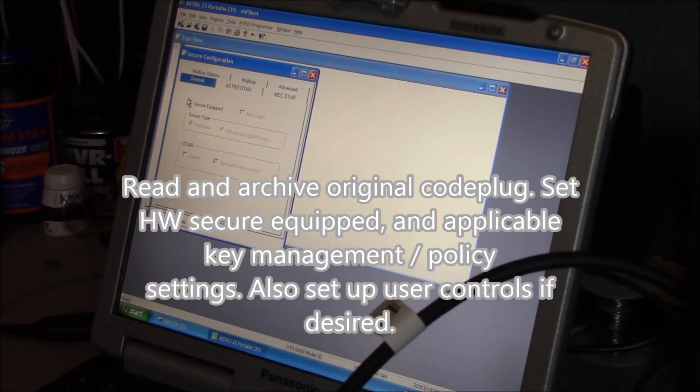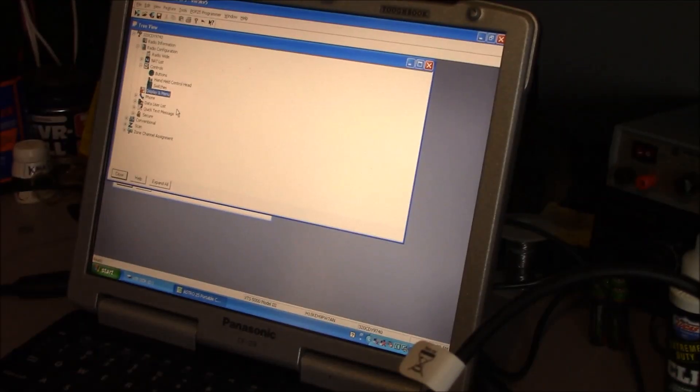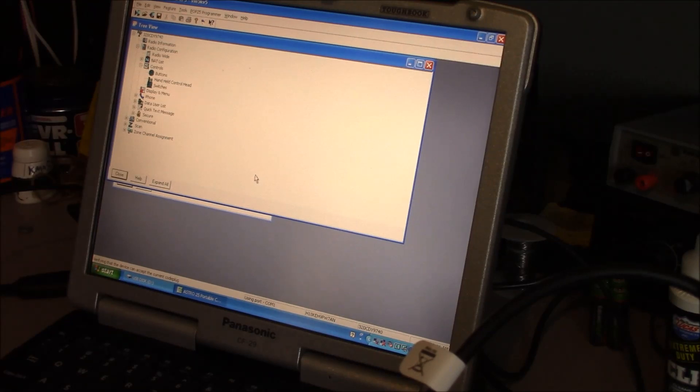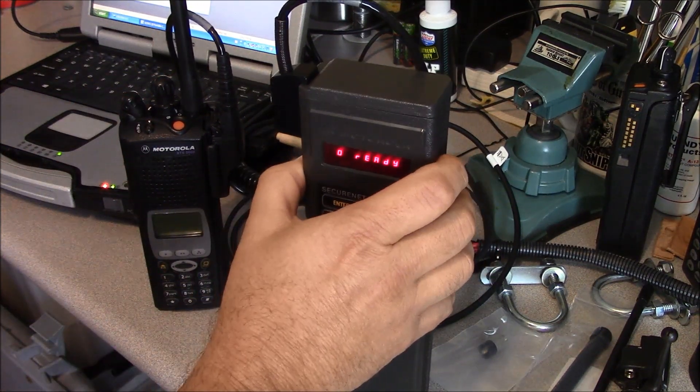Now go through your template in CPS and set all of your secure options, marking it as equipped with a hardware module. Set your multi-key options and don't forget to step through each of your personalities, go into your secure menu, and strap them for secure all the time or select with the selection switch. Once you get all your variables set, go ahead and write your radio. Then pop in your key loader and load your key.